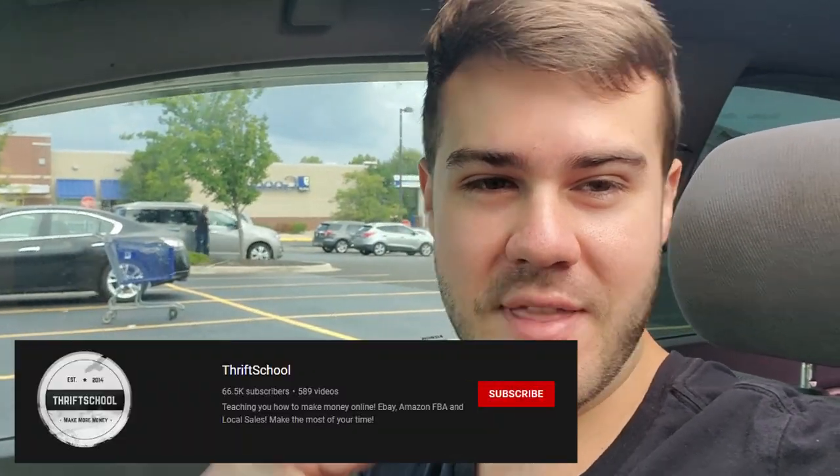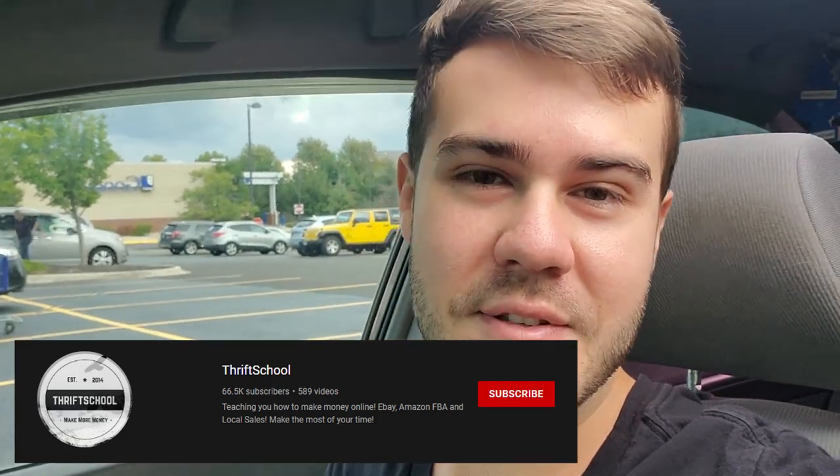Alright, we've arrived at our location — the Goodwill in the background. Shout out to ThriftSchool, one of the best thrifting YouTubers on YouTube — go check them out if you haven't already. I'm going to head over to the electronics section. I'm going to try to record when I actually get inside, though I hate recording in public because it's just so awkward, so I'll probably do a voiceover.